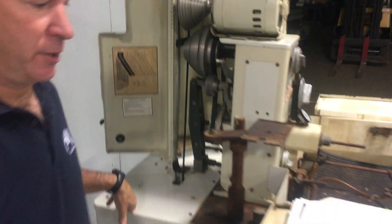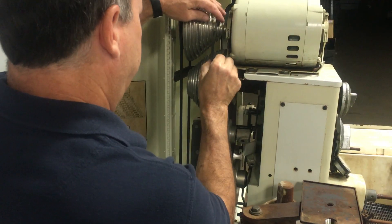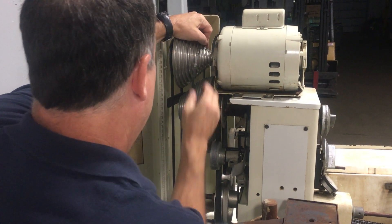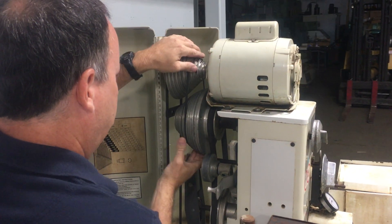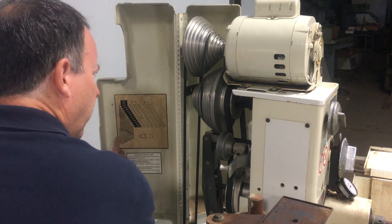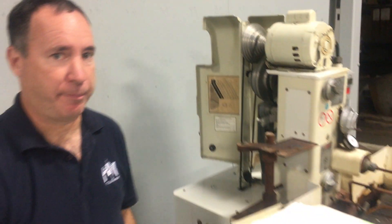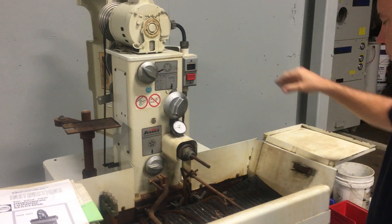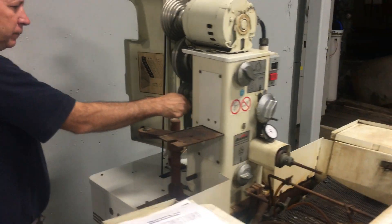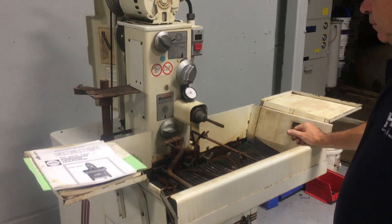So what I'll do is I'll demonstrate a speed change. One, two, three, four, five, six. So this is going to run about 800 RPM. 800 RPM.